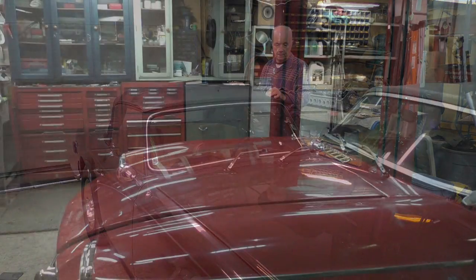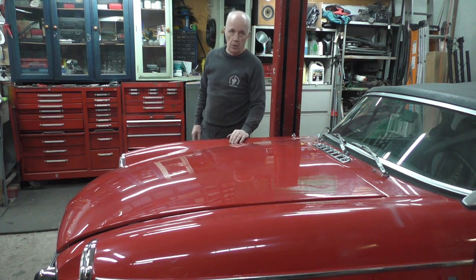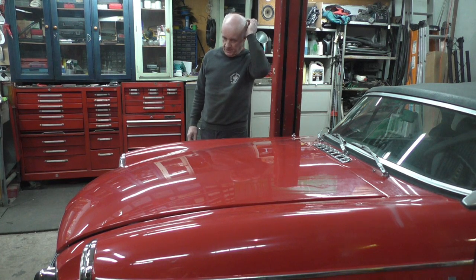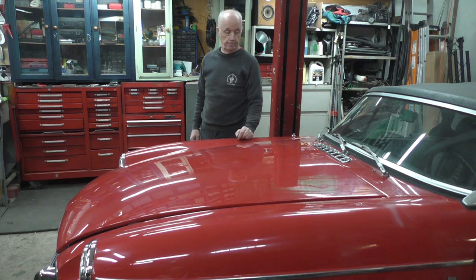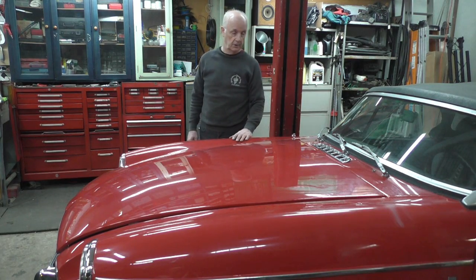I have an MGP here with a clutch problem — it hasn't been driven for maybe up to 10 years. I expect there'll be some other problems as well, and I know there'll be issues with the brakes, but at the moment I can't drive it because I can't get it into gear. I've looked at the hydraulics and they're working fine — it's just the clutch not freeing off inside, and it's not the plate sticking to the flywheel either — I've checked that. So I have to take the engine out to see what the problem is.